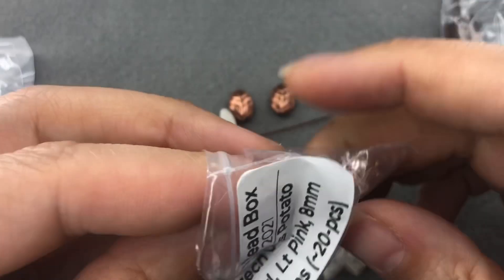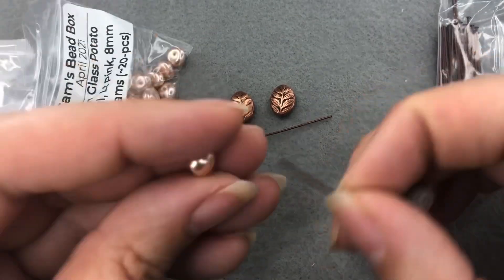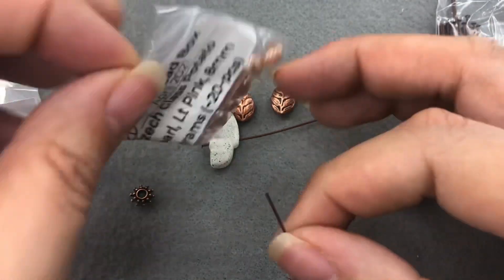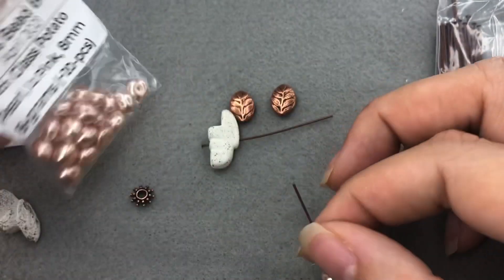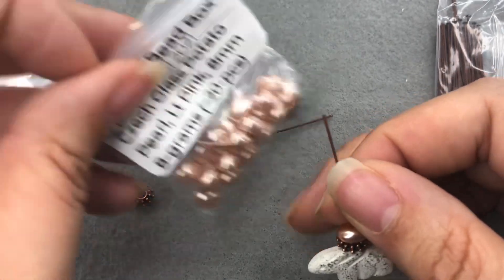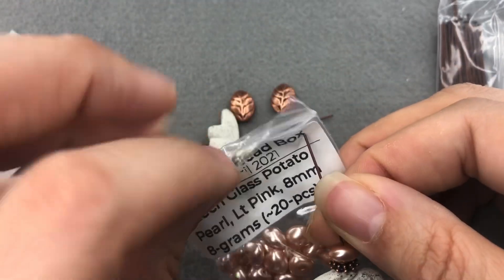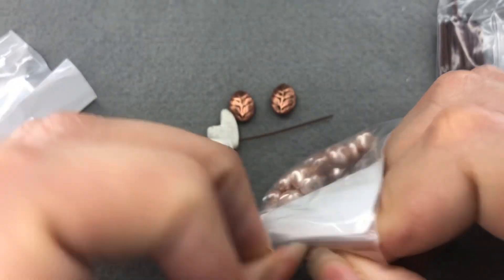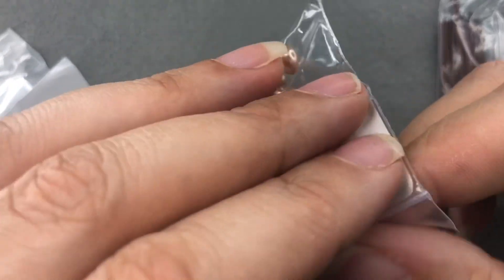I'm gonna put on a pearl. I hate to call this a tutorial because we're just making a really easy earring, however it's part of the collab so I want it documented. I want another pearl and I want something to top this — I'm gonna have to get up and get a different base bead to help me out here.